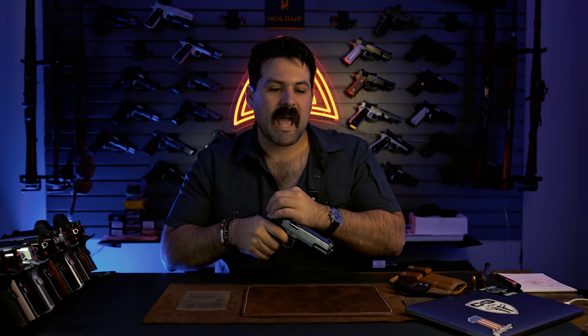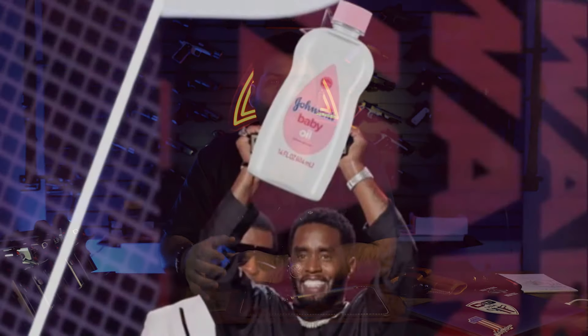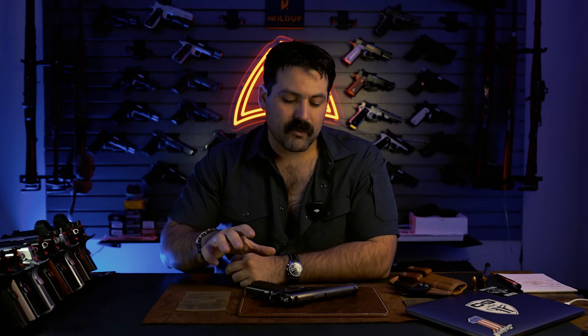A lot of folks think you have to absolutely drown the gun. I used to be that kind of guy — I used to absolutely drown the gun — but I've realized that good quality lubrication is really what's paramount more than just having a bunch of it.